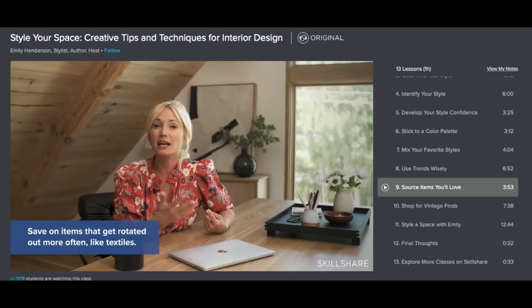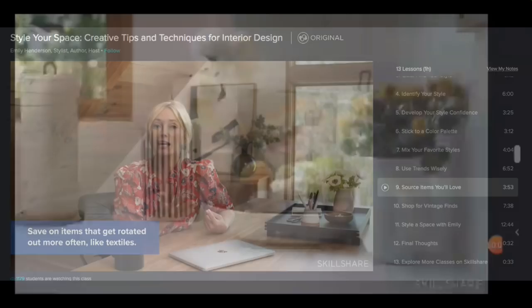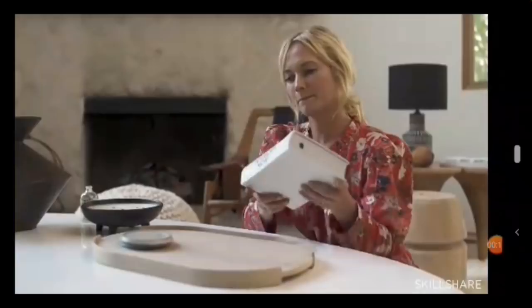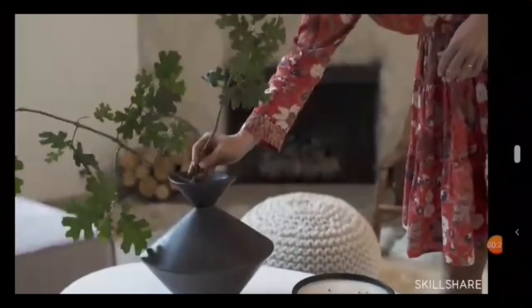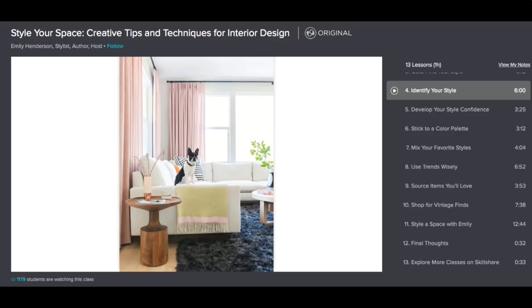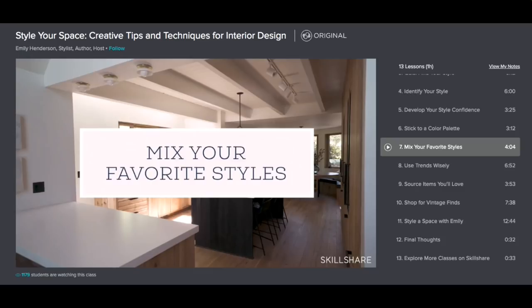I wanted to show you the class I'm taking at Skillshare. It's called Style Your Space: Creative Tips and Techniques for Interior Design, and I'm really loving it. Skillshare is only $8.99 a month and you get the first two months free with my link below — so be sure to click on that and try it out. Over 25,000 classes covering design, computers, hand lettering, photography, and more. The classes are nice and short and easy to watch, and I think you'll really like it.